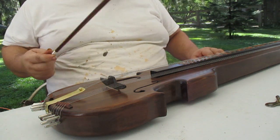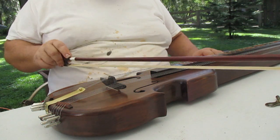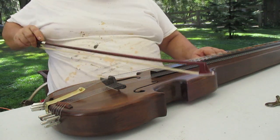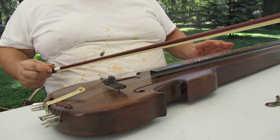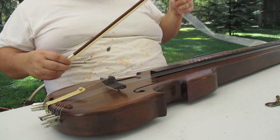I've said before I'm not a violinist. I barely know how to use the bow to make noise. In the hands of somebody that knows what they're doing, this would be an angelic instrument.